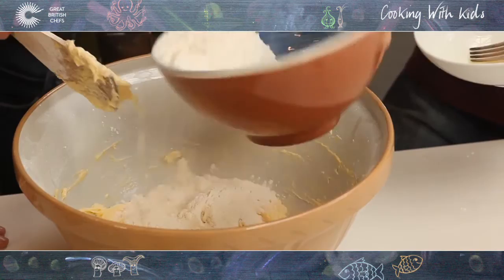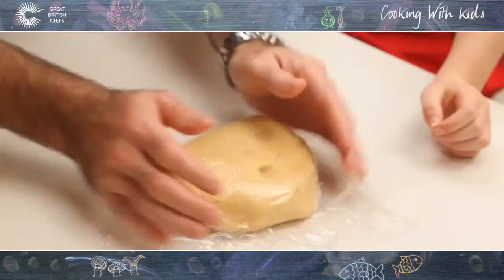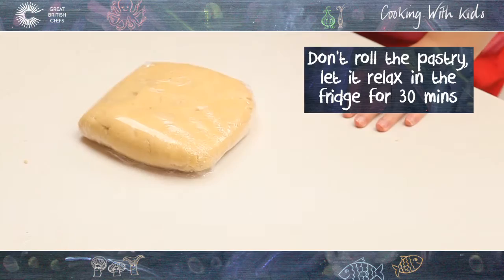And 300 grams of plain flour. And how many mince pies are we making? As many as we can get — we're going to get about 24. So what we're doing is we're going to wrap it up in some cling film, nice and tightly, into the fridge to rest for about half an hour. You don't roll pastry when you've just made it, it just needs to relax.